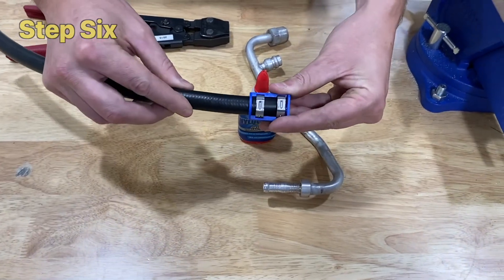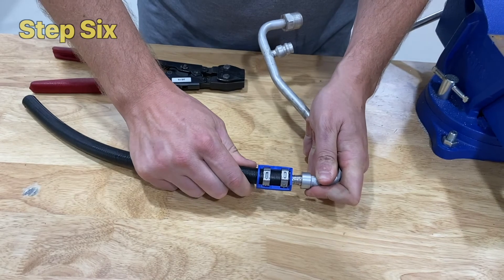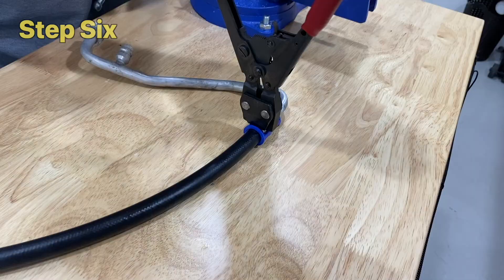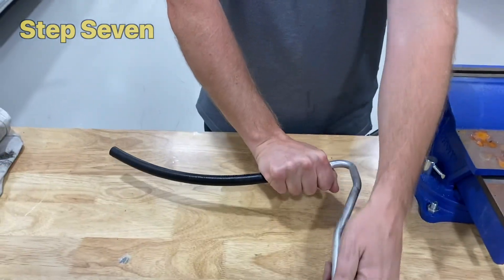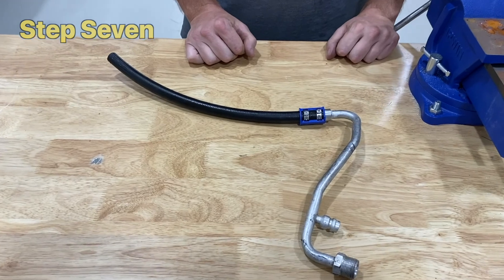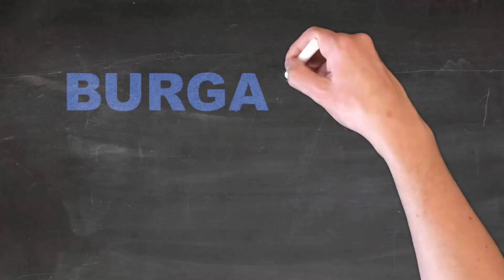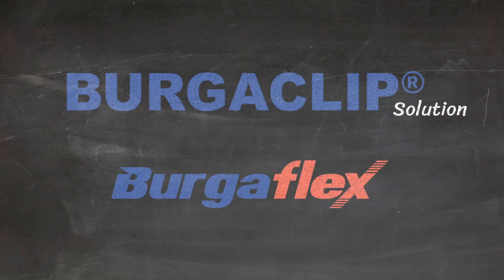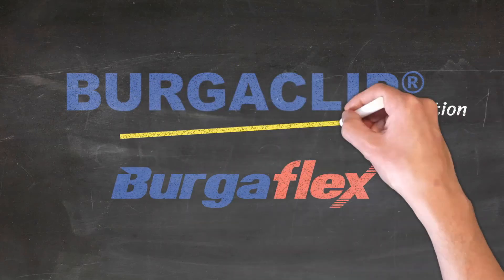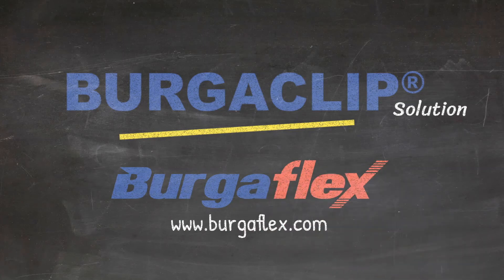Step 6: Secure BurgerFlex 3090 hose to the tail using the industry-leading BurgerClip system. Step 7, if required, is to rotate the fitting to the desired orientation. The BurgerClip solution by BurgerFlex — ask for it by name. Visit www.BurgerFlex.com for more information.